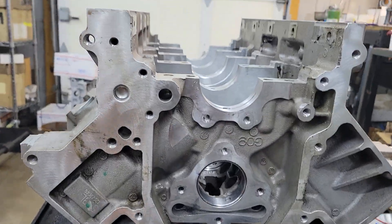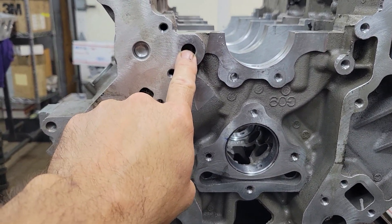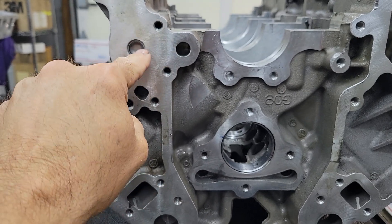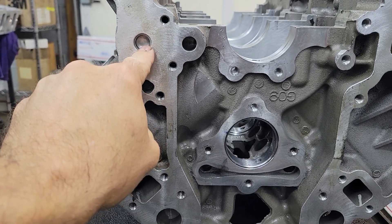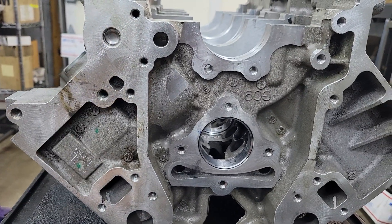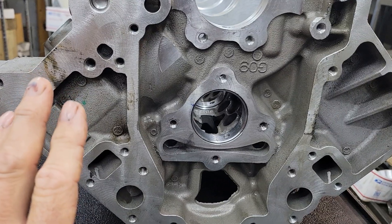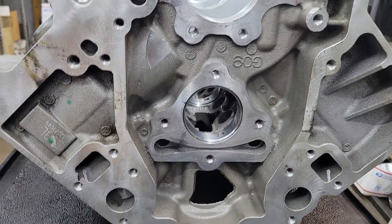All right, so in the front, the oil pump feeds the block here. The oil turns 90 degrees to this channel, and this main oil gallery goes all the way to the rear of the block. And from there, that's where the magic happens. So let's go to the back of the block.